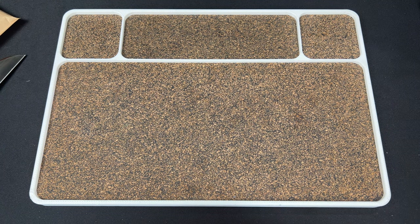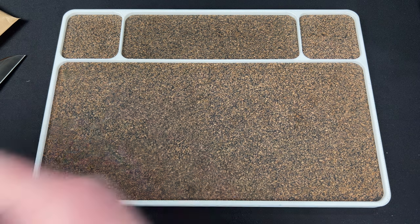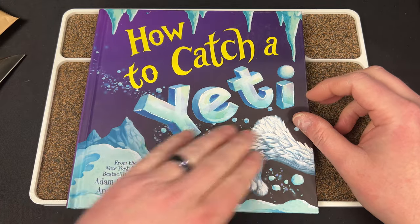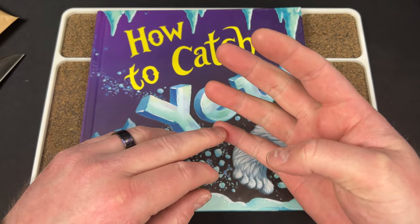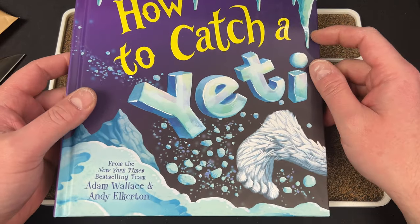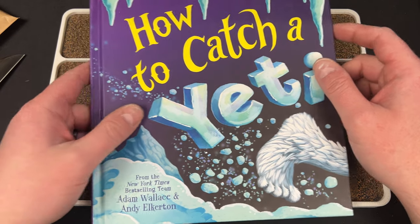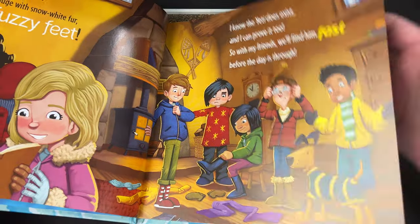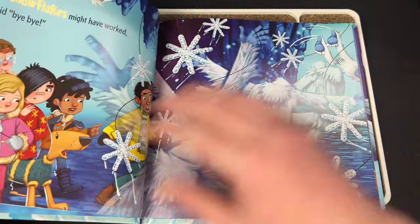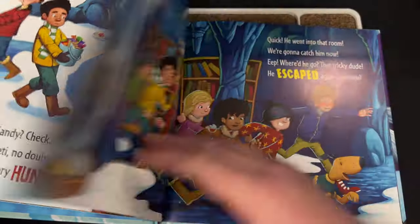This must be a book I ordered for my kids — How to Catch a Yeti. I hope this one's good because How to Catch a Monster is awesome. So I've bought like all the other ones: How to Catch the Tooth Fairy, Easter Bunny, Leprechaun, Unicorn, Dinosaur. And they all suck ass except for How to Catch a Monster. So I'm sure this is just as bad. The one How to Catch a Monster is cool because it's different — he hangs out with the monster. Anyway, you don't care.